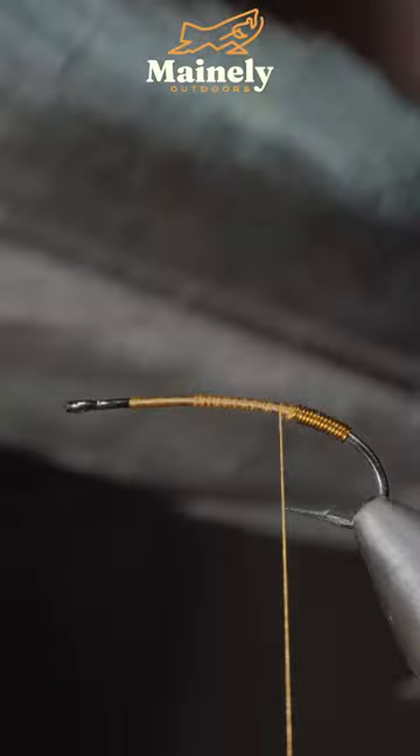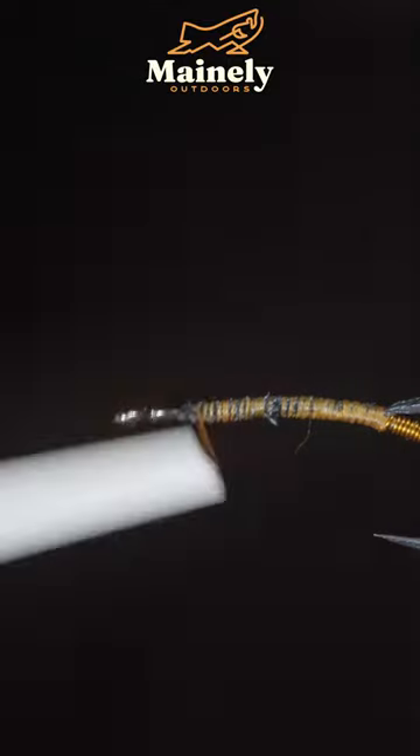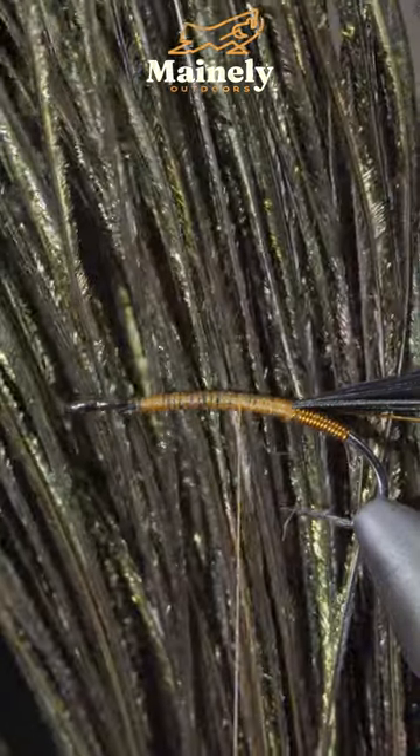and grab some black pheasant tail. Use this to create a tail, snipping the excess free and covering up your tag ends, before securing some more brassy wire in place and grabbing some peacock hurl.